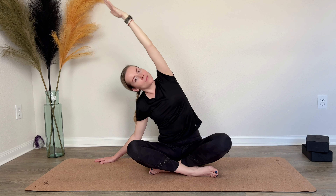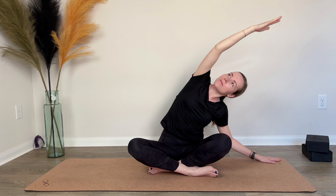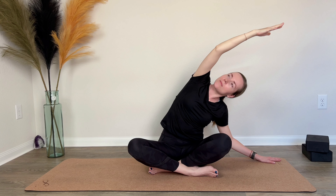On an inhale, come back to center with both arms up. On the exhale, plant your left arm and reach up and over with your right arm. Lift your heart towards the sky. Take a deep breath in and out through your nose.